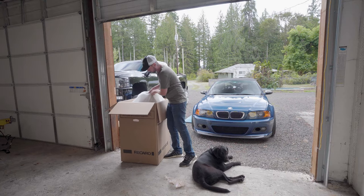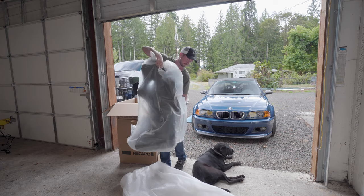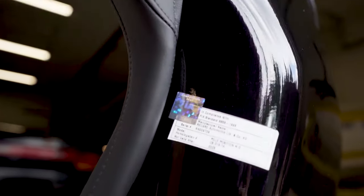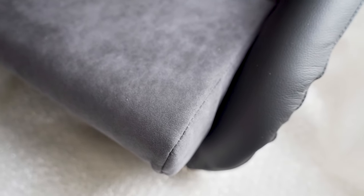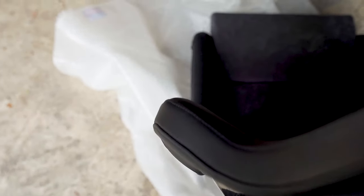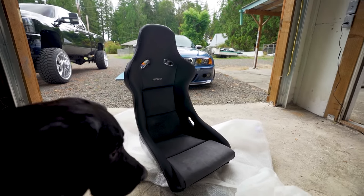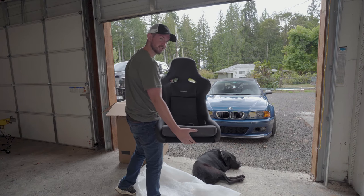All right, let's pull these bad boys out. Like I said, these are my dream seats and I've wanted them for a long time. Hello Bailey, want to say hi to the people? Let's go ahead and get them in the car.